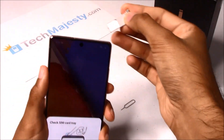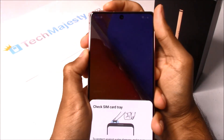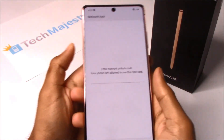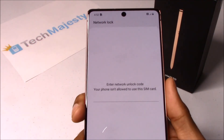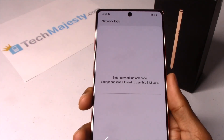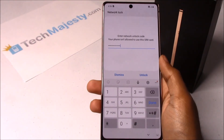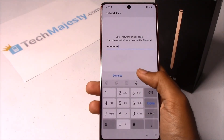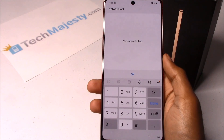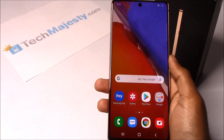As soon as I insert it into the phone, the unlock prompt will come up. And as you can see, the phone is asking for the network unlock code. Let me go ahead and enter the unlock code that I received from TechMajesty. Alright, so now that I've entered it, I'll click on the unlock button. And there you go — unlock successful. That means the code was accepted.